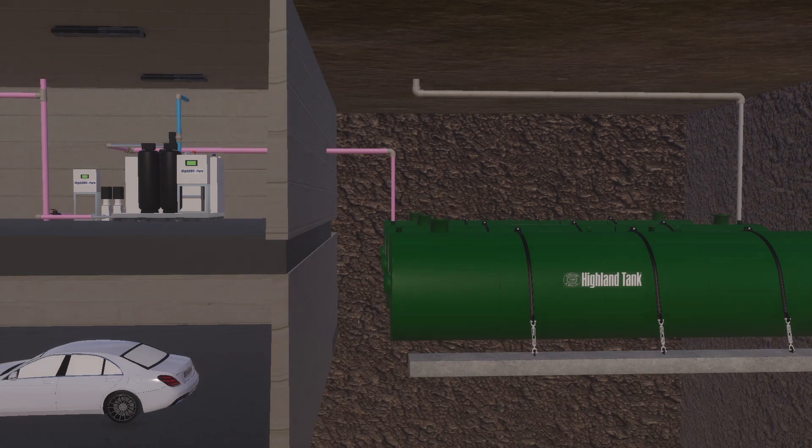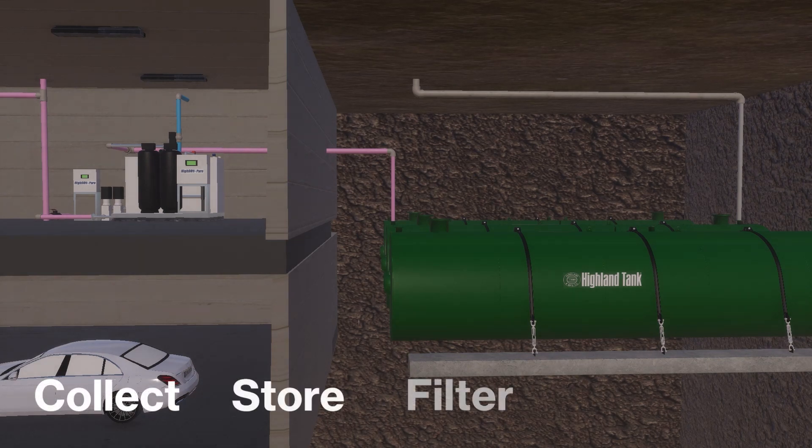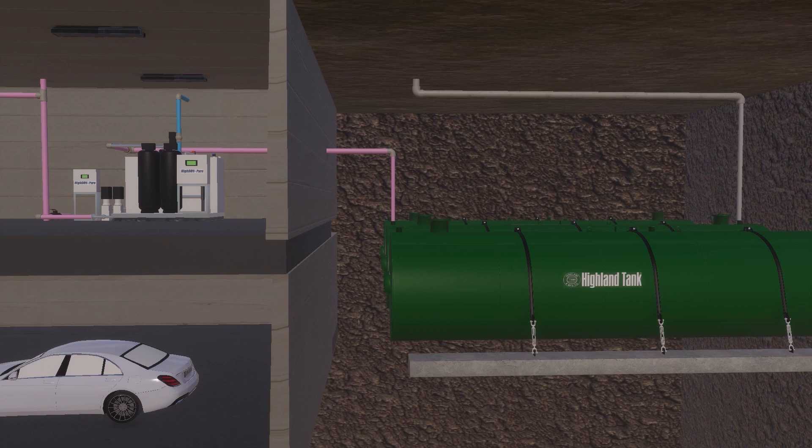Highland Tanks HydroPure Rainwater Harvesting System is designed to collect, store, filter, and provide pressurized non-potable water for use as a reliable and sustainable alternative water source.